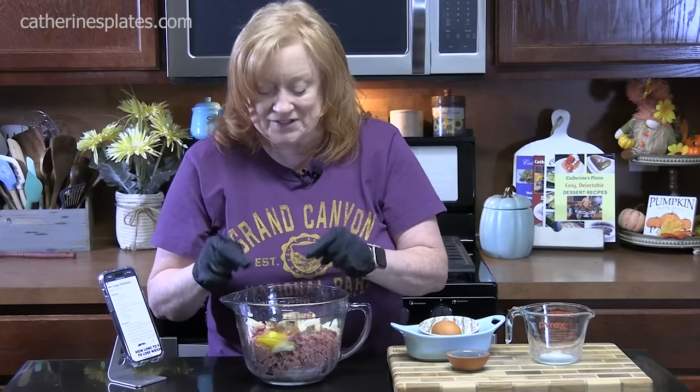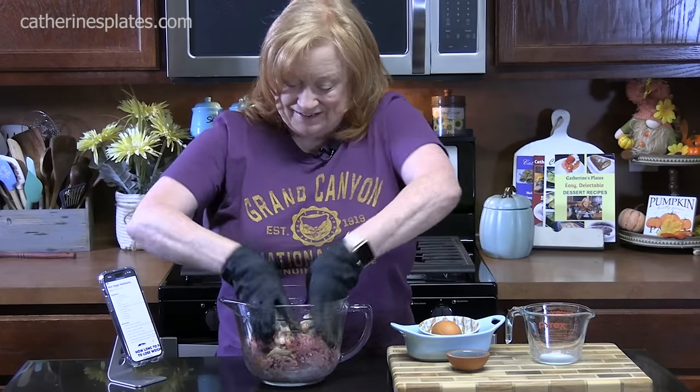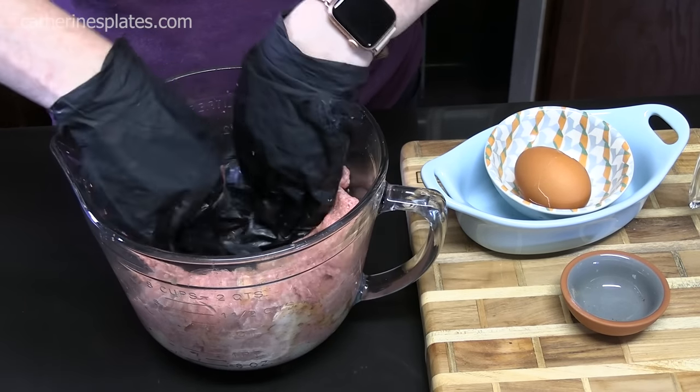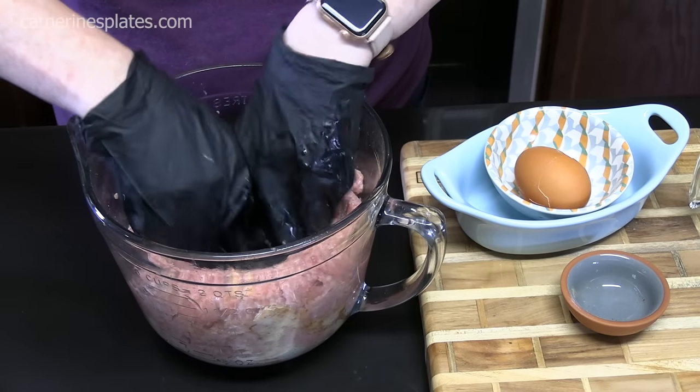We're going to mix this all together until it's well combined, and then we're going to work on that vegetable part of this — and let me tell you, that is the delicious part. I can't wait to get to that part. We're going to create a well in the meat mixture, then set this off to the side. We're going to be sautéing down our vegetables — what a great way to clean out your vegetable drawer.